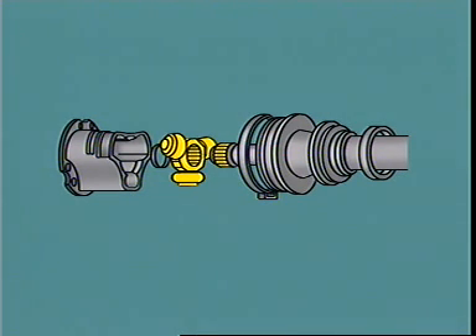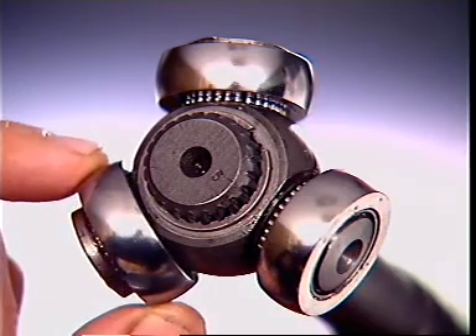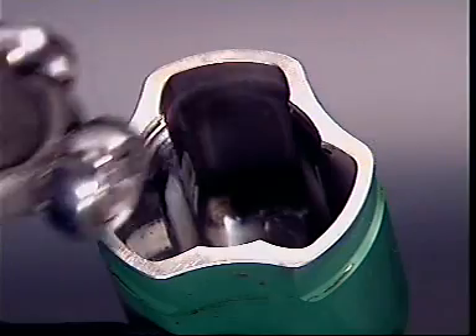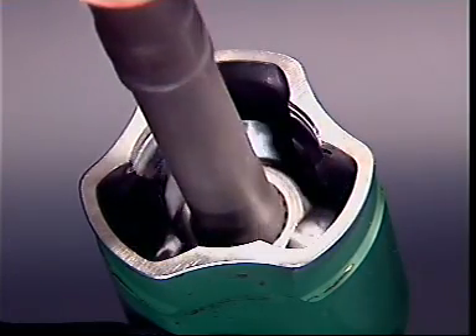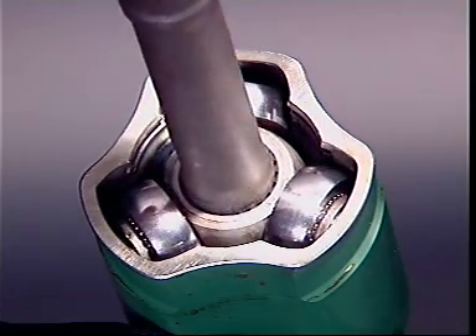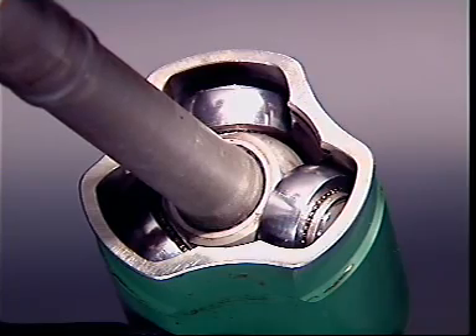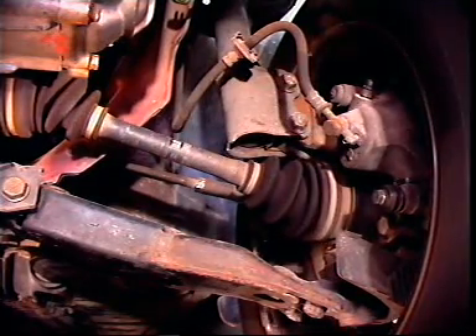The tripod is splined to the intermediate shaft and held by a circlip. A ball supported on needle roller bearings is fitted to each post of the tripod, and these slide in a trunnion inside the yoke. This caters for changes in shaft length and horizontal angle. The drive is transferred through the trunnion and balls to rotate the shaft.